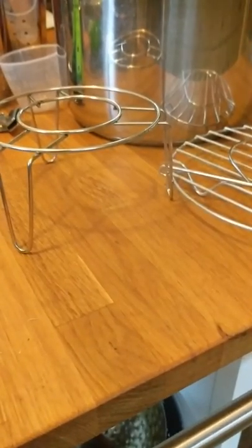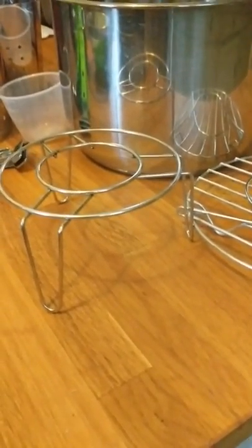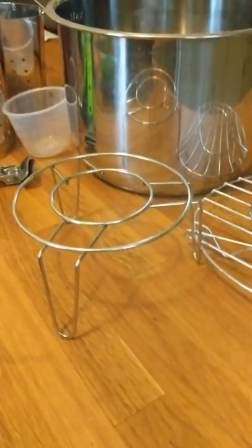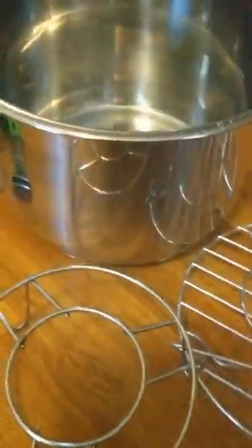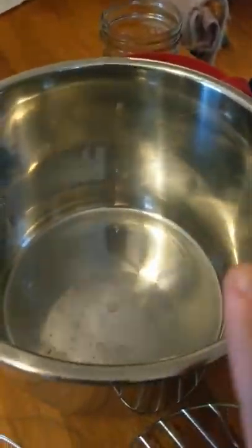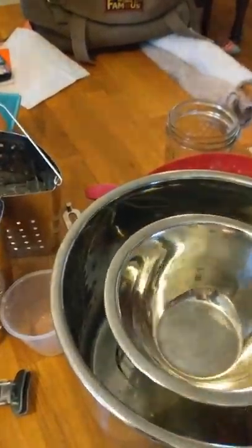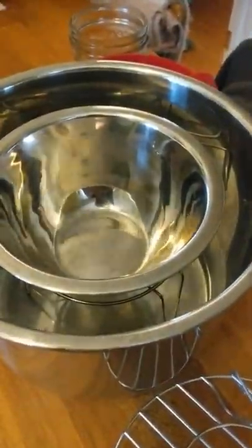I use the taller trivet when I'm cooking multiple things at once, because I bought the Instant Pot to add more time to my life - so I cook everything all at once. In the bottom I usually put chicken broth and chicken breasts, then I put the trivet on top. If I'm making quinoa that day, I use my little bowl and put the bowl on top.